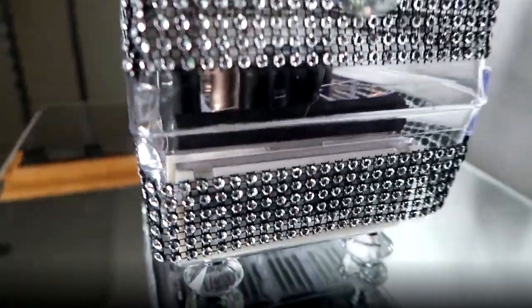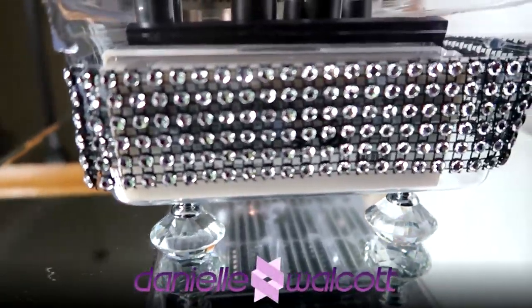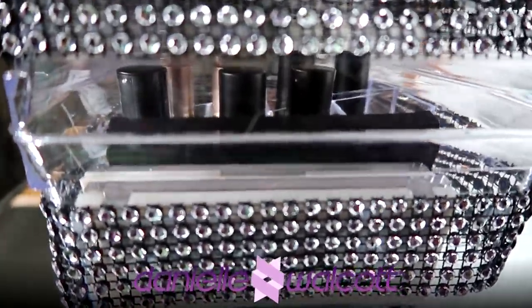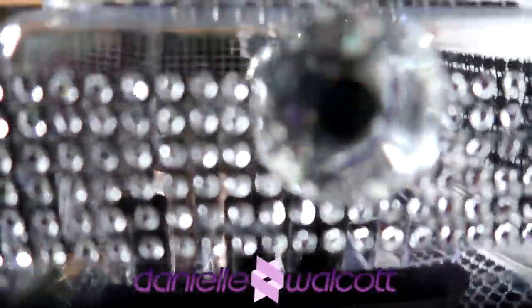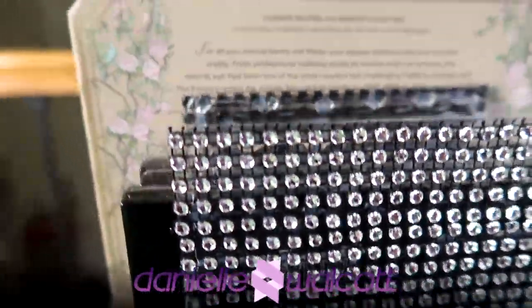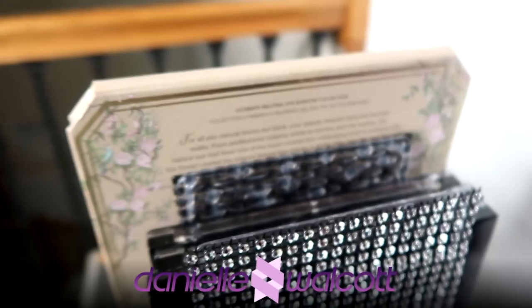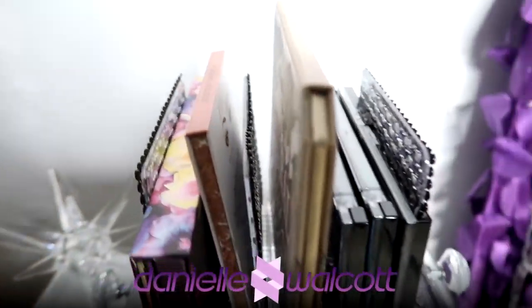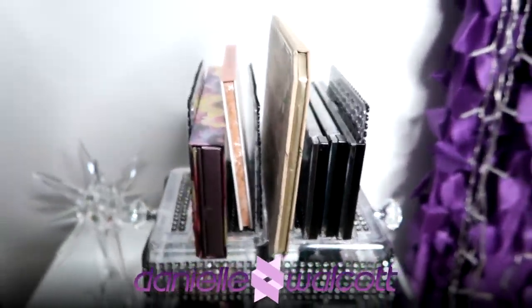Well hello my darlings! Today on our channel I am going to show you how to create a covered makeup tray that is able to hold eight lipsticks or nail polish, a variety of makeup accoutrements, as well as large and small eyeshadow palettes. I do hope you'll stay tuned.